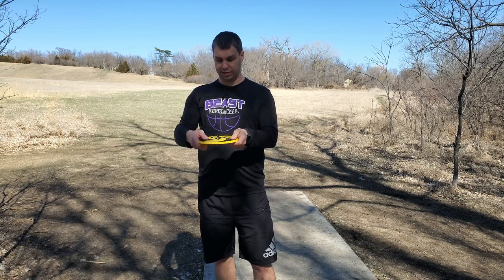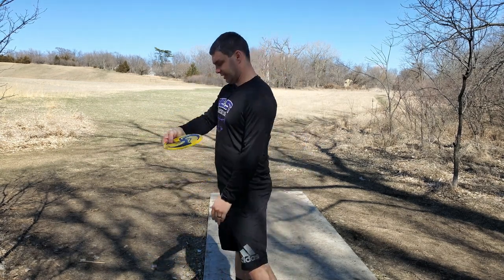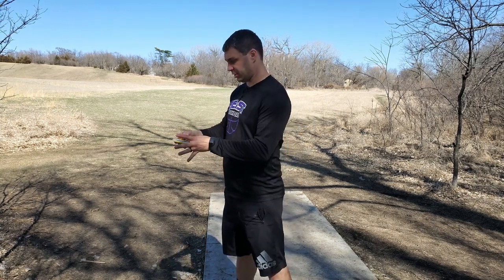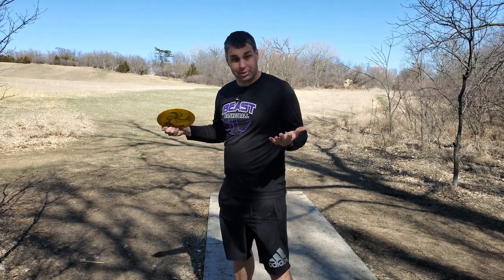There's a little bit more rip out of the fingers as I grip it. As far as grip goes, that's pretty much it. You really just want to focus on keeping it nose down as it's sitting there in your wrist. And then, since this is a flippy Destroyer — kind of flip to flat — I'm going to focus on that angle as I release it. Let's throw and see what happens.